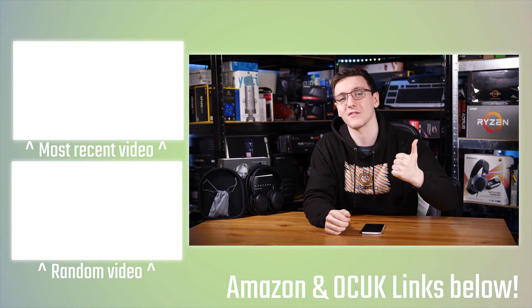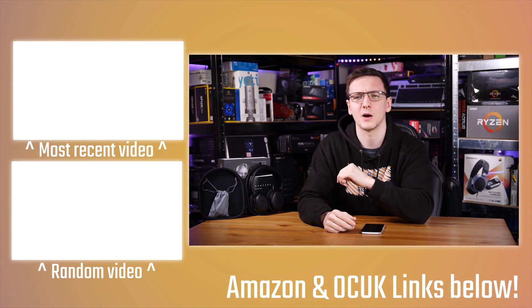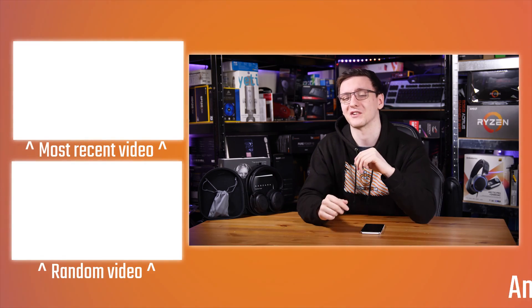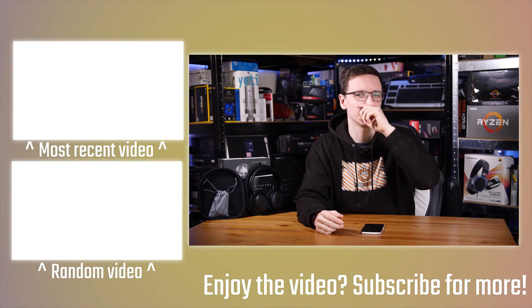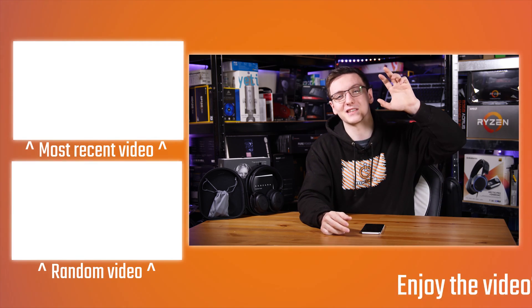Otherwise, that's pretty much it. I hope you enjoyed the video and found it useful. Feel free to hit subscribe for more videos every Monday, Wednesday, and Friday. If you want to support the channel, there are links in the description for merch like hoodies and t-shirts, Amazon and Overclockers UK affiliate links which don't cost you anything, Patreon, Private Internet Access VPN, and Humble Bundle for cheap games and charity support. You can also check out the Blue Lola headphones review in the cards above.